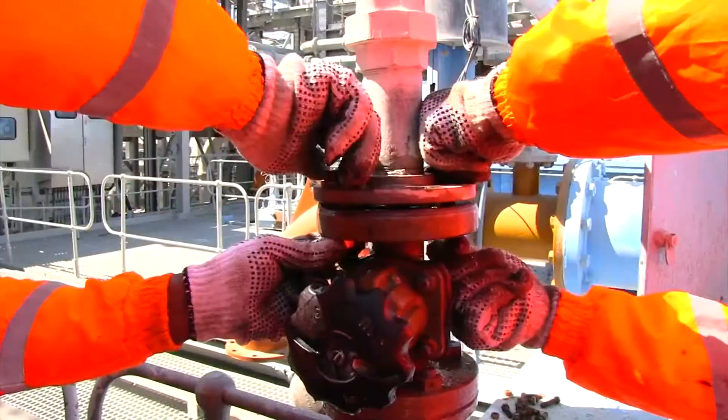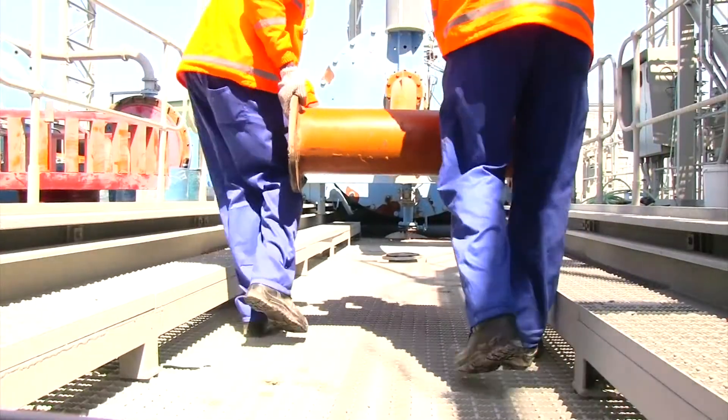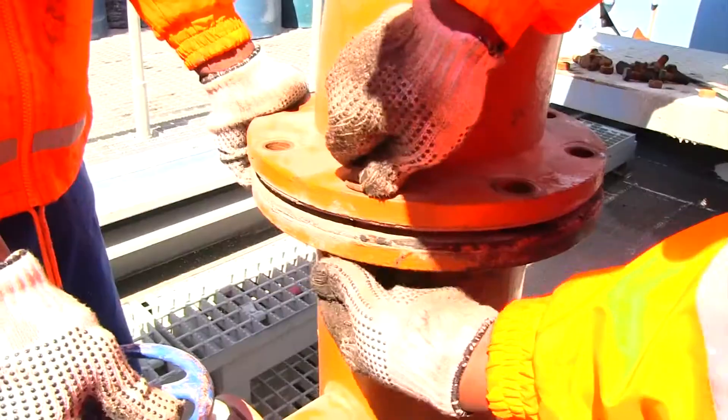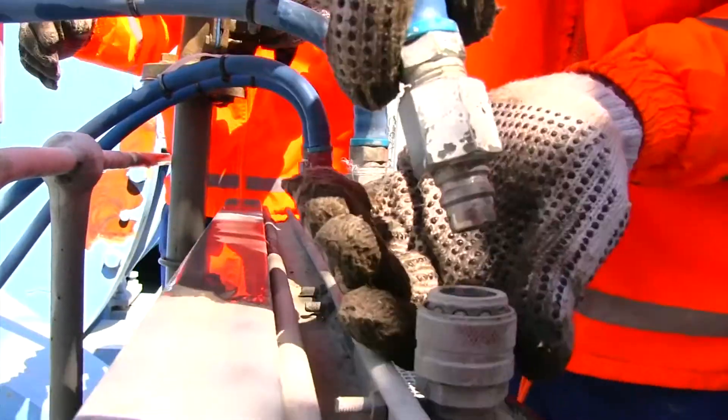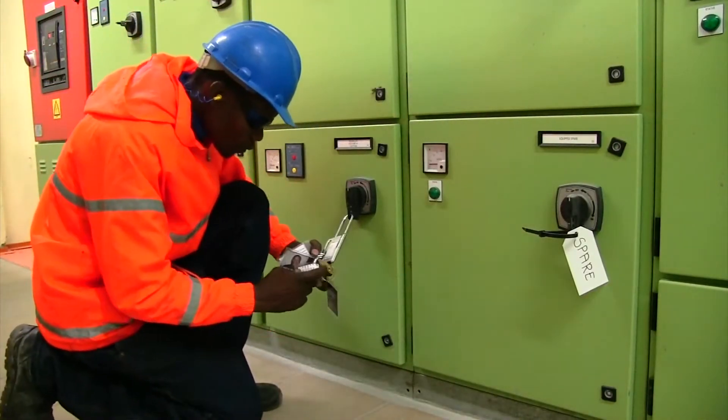Reconnect the flushing water line. Lift the inlet pipe assembly into place and bolt it to the mill. Connect the air line and instrument cables. And finally, remove the isolations from the various services.